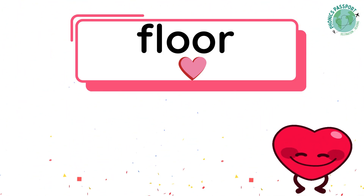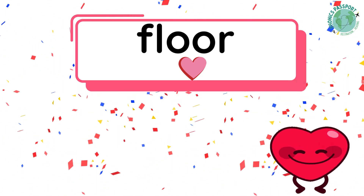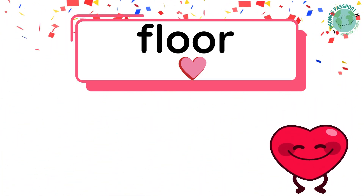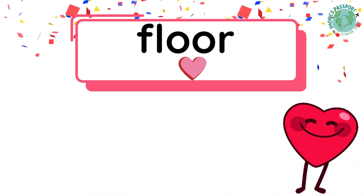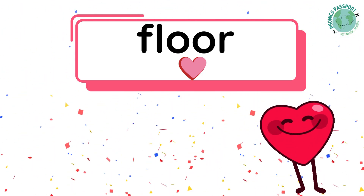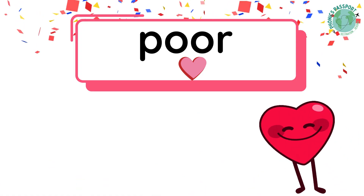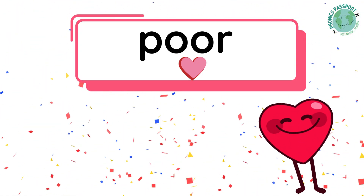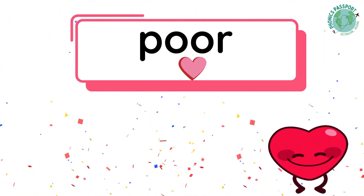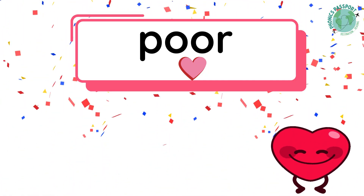Our heart word is floor. What's the word? Floor. What sounds do we hear in floor? F-L-O-R — three sounds. The O-O is our heart part; we must remember it by heart. Our heart word is poor. What sounds do we hear? P-O-R — two sounds. The O-O is our heart part. Our heart word is door. What sounds do we hear? D-O-R — two sounds. The O-O is our heart part; we must remember it by heart.